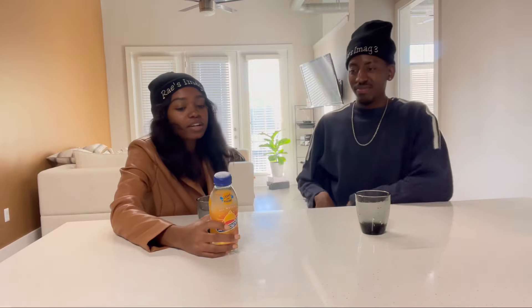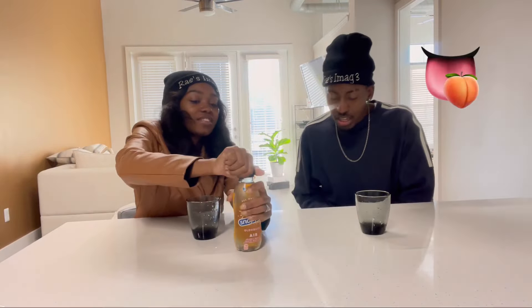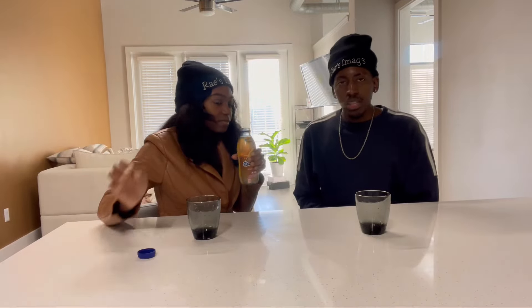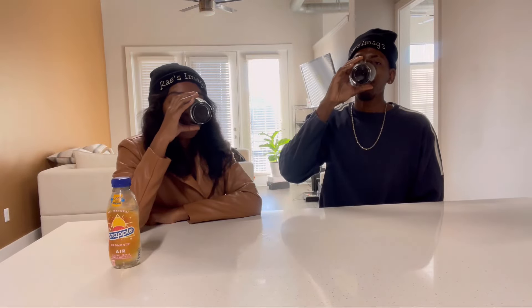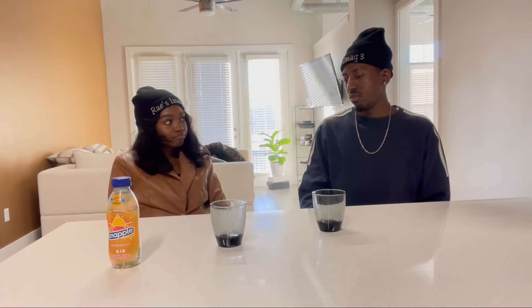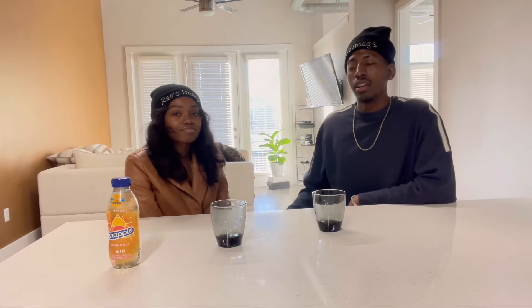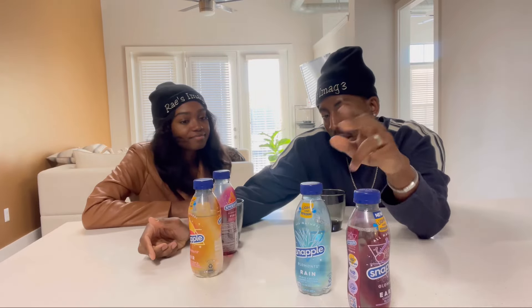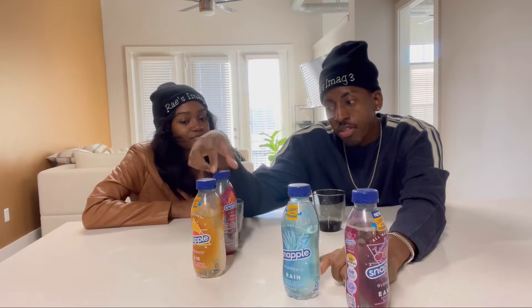Air is last — the prickly pear peach white tea. I think this is going to be good. I better taste some peach in this peach tea. It smells a little bit like peach. It's all right — it kind of reminds me of an Arizona. I'll give it a seven. How would you rate it best to worst? I'd do earth, rain, air, and then fire.